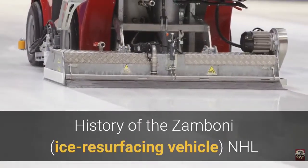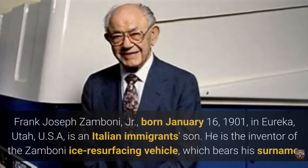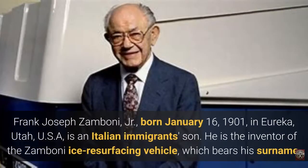History of the Zamboni Ice Resurfacing Vehicle. Frank Joseph Zamboni Jr., born January 16, 1901, in Eureka, Utah, USA, is an Italian immigrant's son. He is the inventor of the Zamboni Ice Resurfacing Vehicle, which bears his surname.